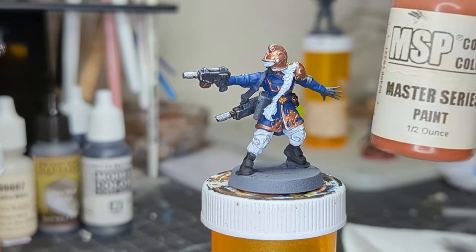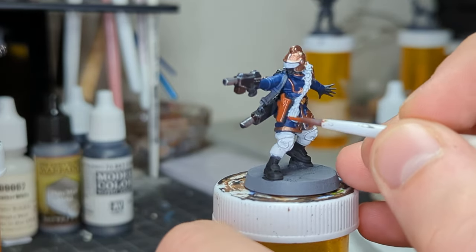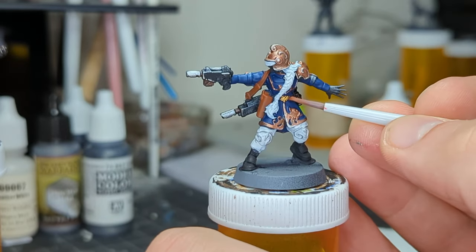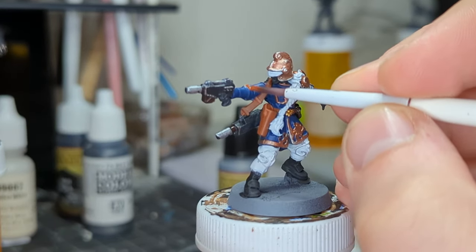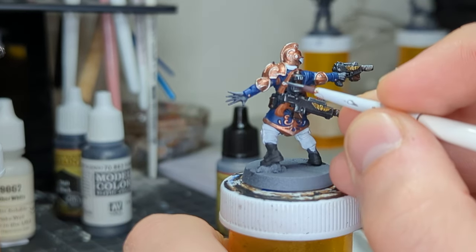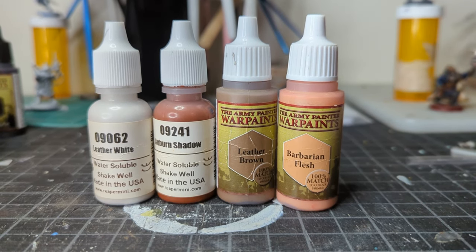Next we're going to take our favorite leather skin tone, Auburn Shadow, and fill in all of the leather straps. And then I'm going to use this mixed with my flesh tones to attempt to reach into all of the bits of flesh and kind of flush it out. I should have done this first, but I was not feeling it the day I put the base coats down.